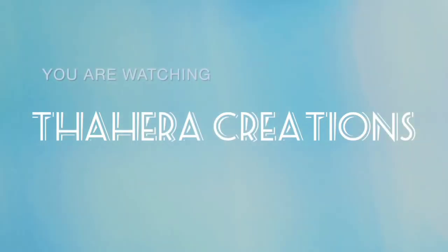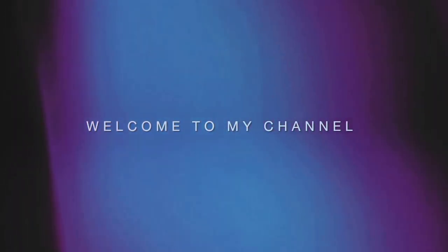Hi, welcome back to my channel Tahira Creations. Now we are going to make fish fry.